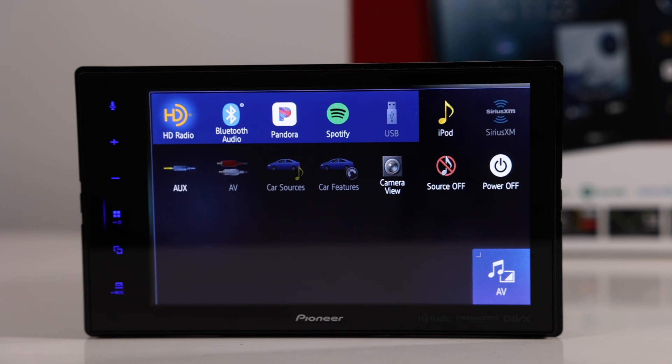Available sources include HD radio, Bluetooth, Pandora, Spotify, USB, iPod, Sirius XM (with the Sirius XM tuner), auxiliary AV input, camera view, source, and power off.